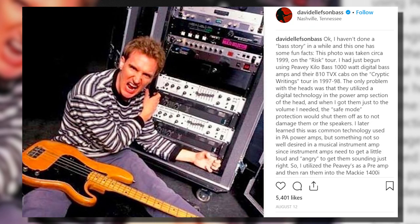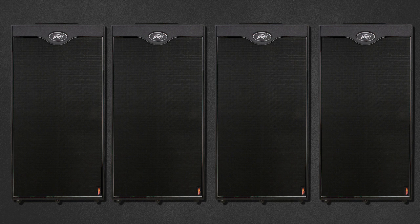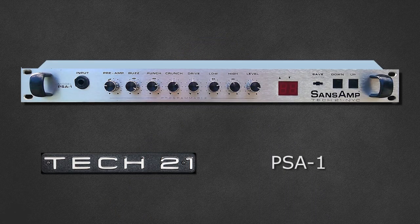Dave addresses these changes directly, posting a photo on his Instagram taken around 1999 on the RISC tour. He notes the PV heads utilize digital technology in the power section, and if driven too loud they shut down into safe mode — not ideal, as bass players usually want a little drive in their amplifiers. From the power out, the signal goes into four PV TVX 8x10s. The SansAmp was sent directly to front of house via DI. Dave confirmed the use of this rig in 2001, and it can also be seen on the 'Rude Awakening' live DVD.